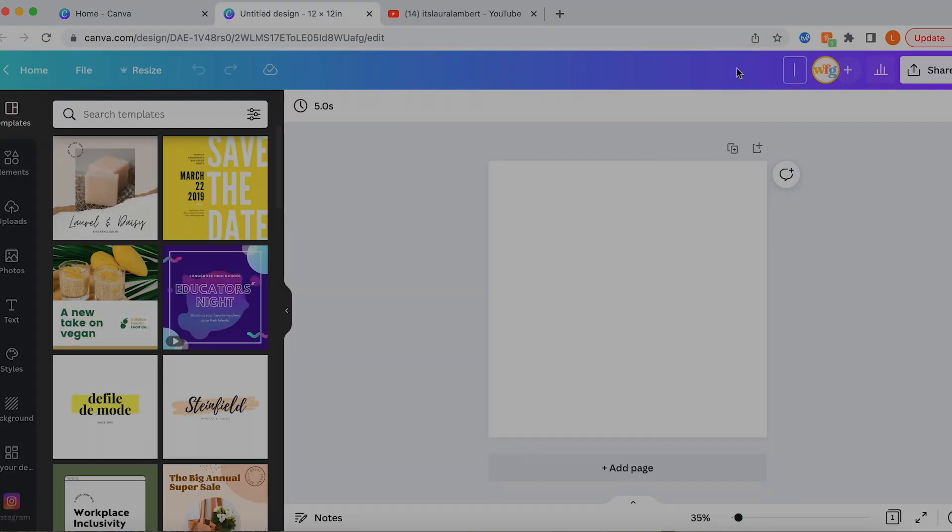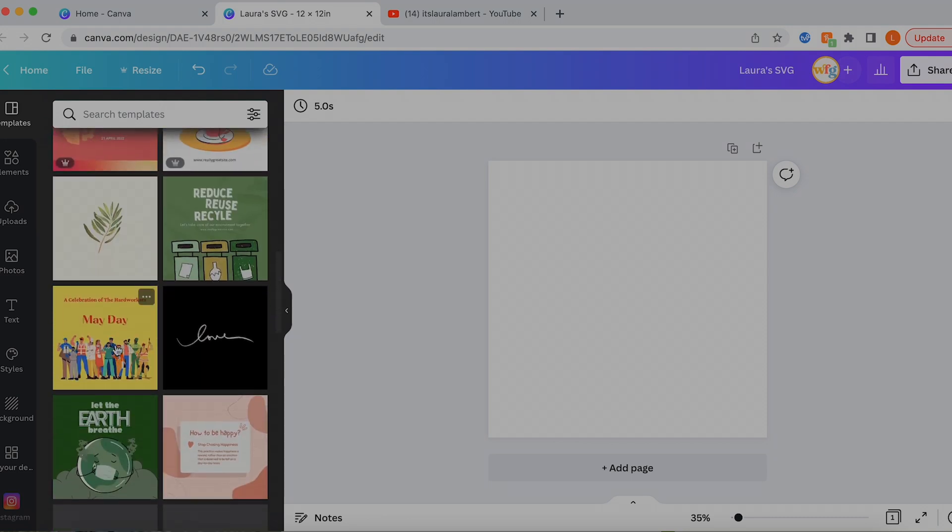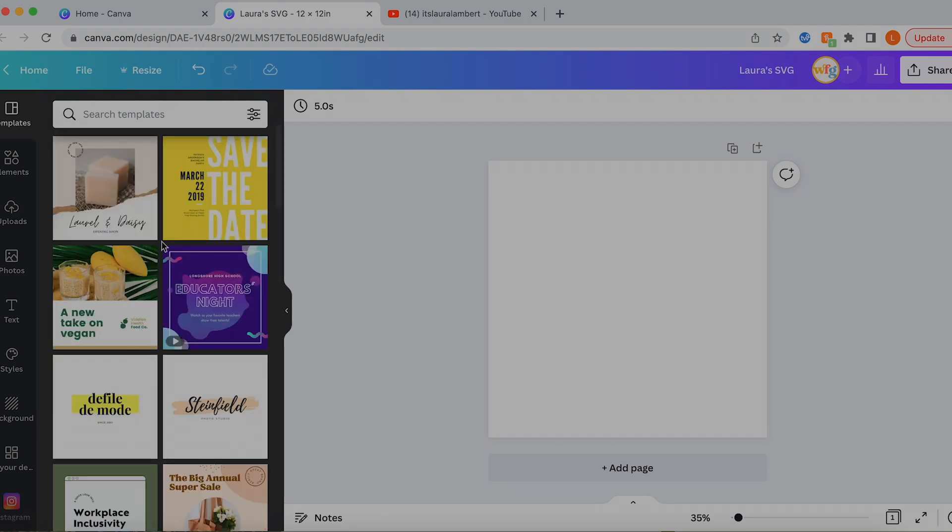You could also click custom size. Another common thing I do is 12 by 12, especially if I'm going to start from scratch and I'm not interested in using a template, because this is the size of a standard Cricut mat. We're actually going to start there. The first thing we're going to do is rename our design — we're going to call it 'Laura's SVG.' You can see it's going to push some templates to you, but we're going to be creating from scratch in this episode.